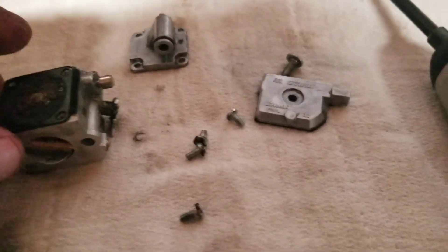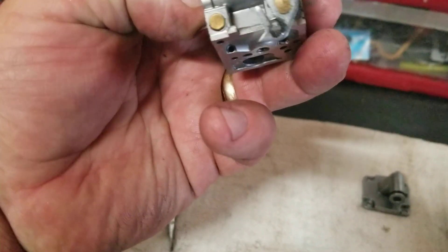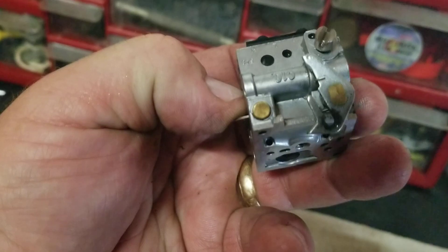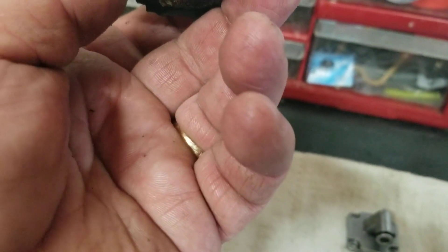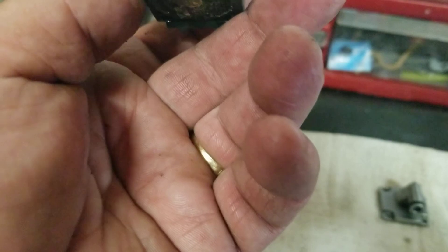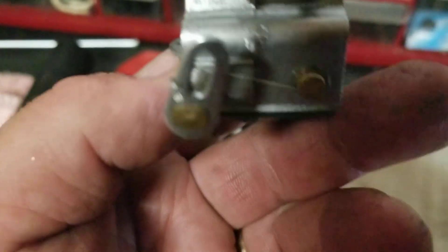Sometimes people tinker with these things and don't put the gaskets back right — so that could inhibit it from wanting to run right. This does have a high and low jet, so I'll have to take a look at adjusting those. That's gonna be fun; I haven't messed with this carburetor in a long time. The model number is C1Q-OEG 204A or 612 — a bunch of different numbers on it. I'll look it up.